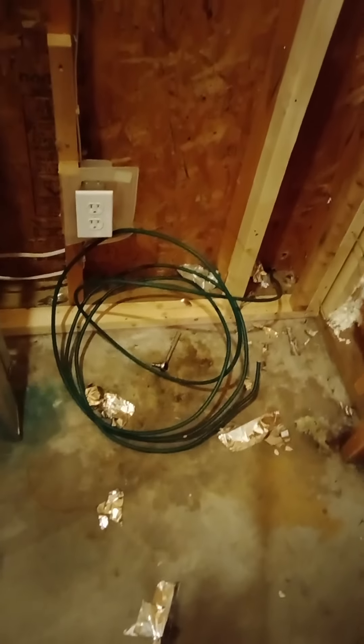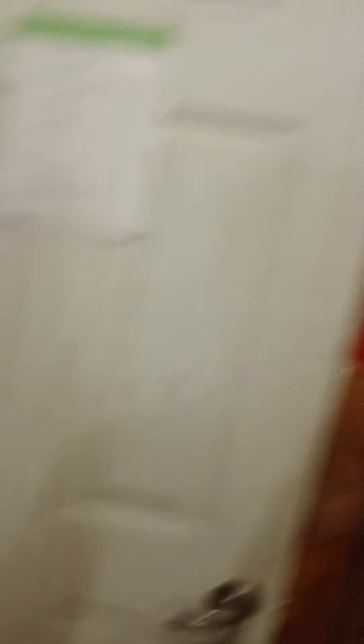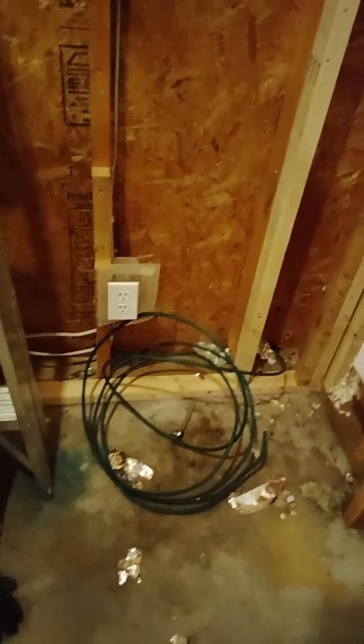I've got this green wire here — that green wire is for grounding. It's an extra layer of safety with the little breaker panel I've got here for the wiring in the shed. That needs to get hooked up when I'm doing the wiring.